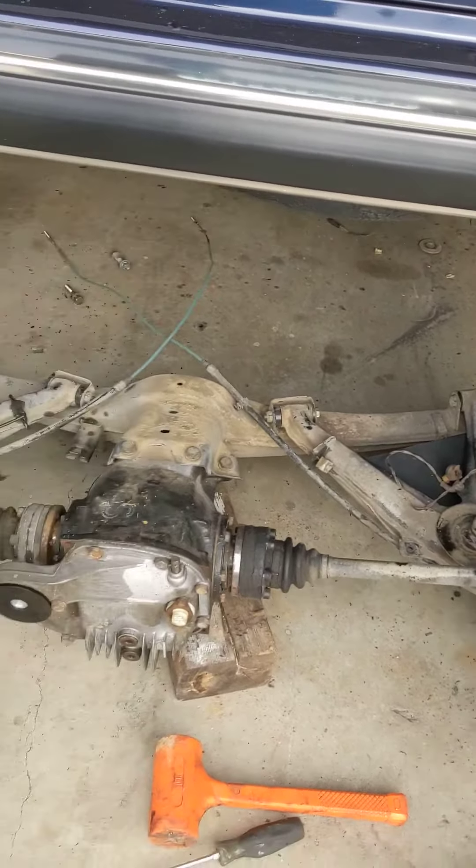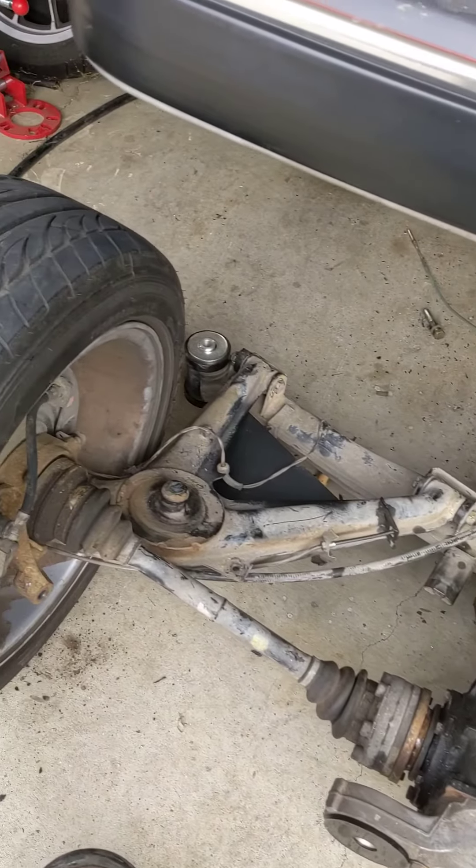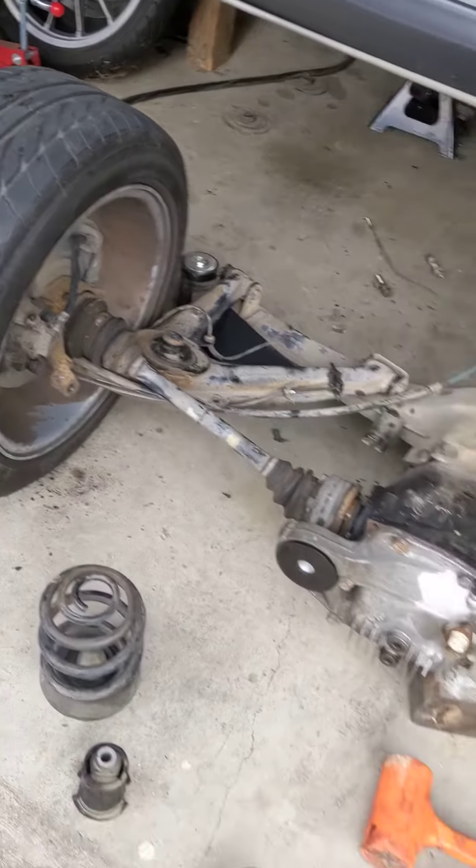When you're overpowering the stock bushings — 100-and-something thousand-mile stock rubber bushings in the back of the car by doubling the horsepower — you definitely need to upgrade stuff in the back of the car and get a little stiffer. So this is a very good upgrade that he's getting taken care of on his car. I'm happy to get it done for him. We'll have it up and running today. Thank you, have a good week.